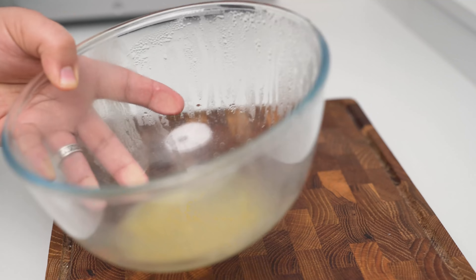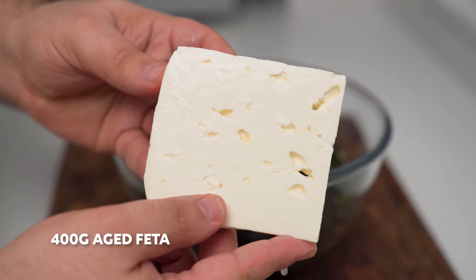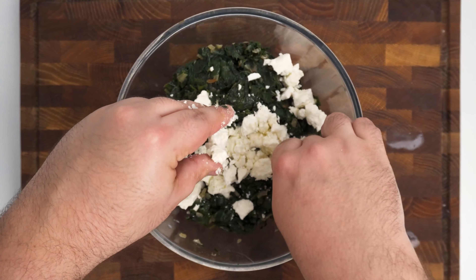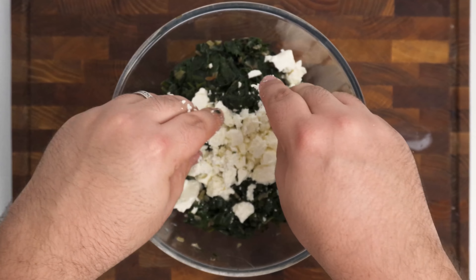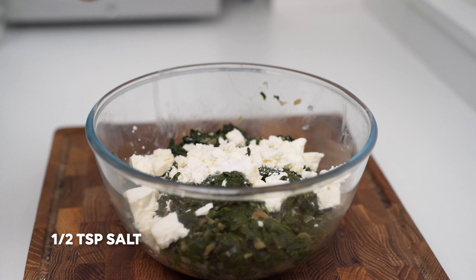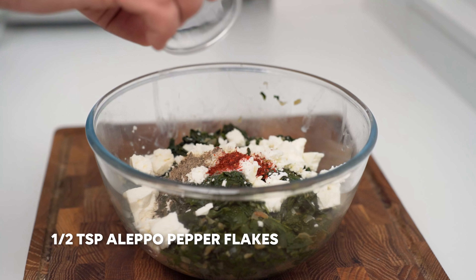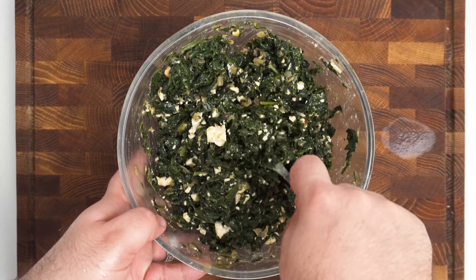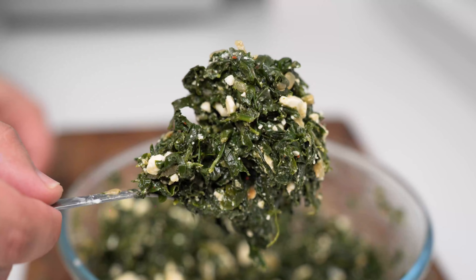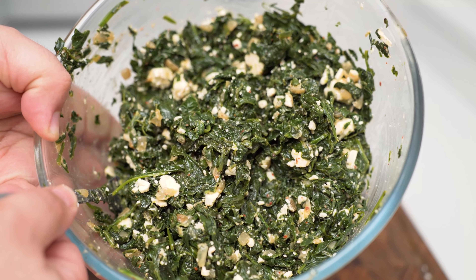Once the spinach has drained, throw out the water, then toss the spinach right into the bowl. Now you'll add in 400 grams of aged feta cheese or some other soft white cheese, and this just needs to be roughly crumbled into the bowl. For seasonings, you'll need half a teaspoon of salt, half a teaspoon of black pepper, and if you can get it, half a teaspoon of Aleppo pepper. Mix that all together thoroughly, and your spinach filling is done. It'll have a delicious leafy green flavour with little pockets of cheese for some salty goodness.